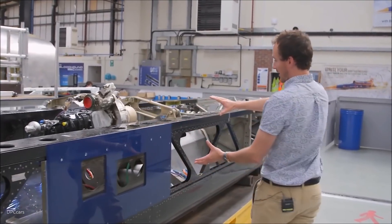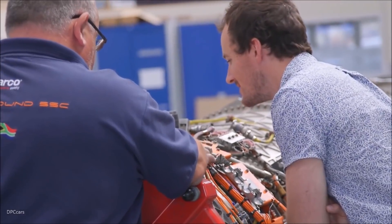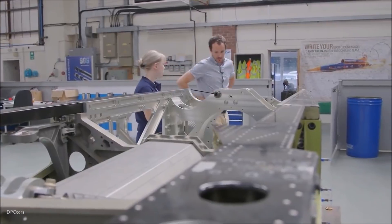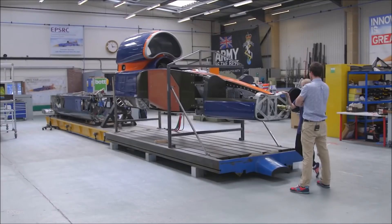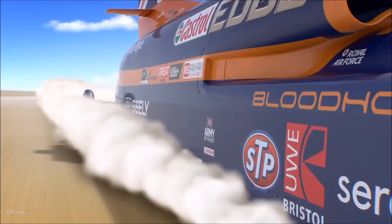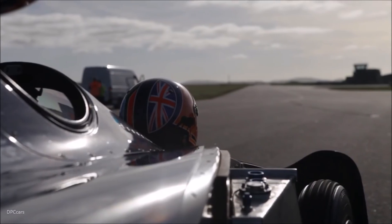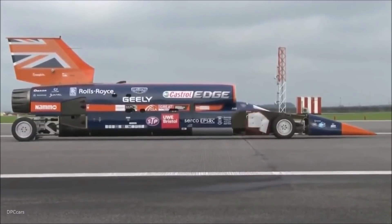I've been working for over 10 years on the aerodynamic modeling of Bloodhound, and we needed to develop our computational fluid dynamics capabilities — to model things like a 1,000 mile per hour rolling ground plane, supersonic rotating wheels. All of that was done through research funded by EPSRC. Today was about showing that Bloodhound was ready to go faster than we had been before.